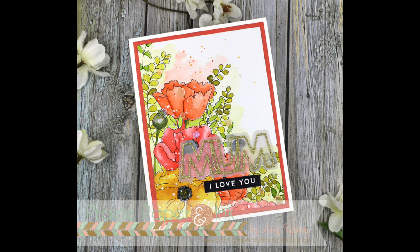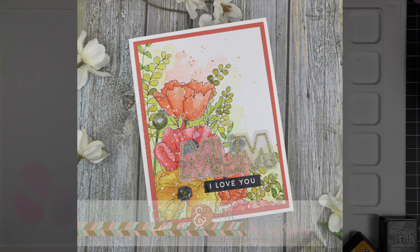Hello everyone, Amy R here with Prairie Paper and Ink. Let's get into today's card.